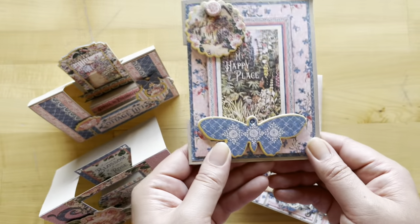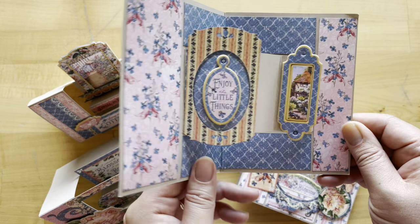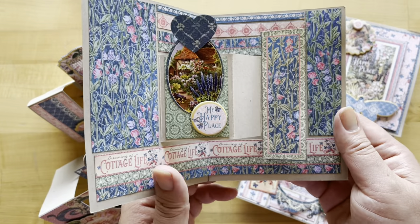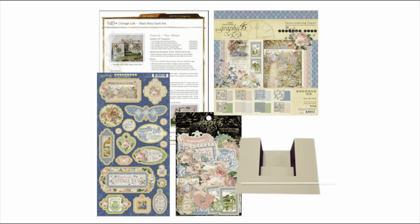I'll show you a fun new way to use these inner stair-step cards — there's a fun pop-up on the inside that you open up for some delightful interaction. To create these cards, you're going to need to pick up our Volume 4 card kit. You can do that by hopping over to g45papers.com or going down to your local G45 retailer.